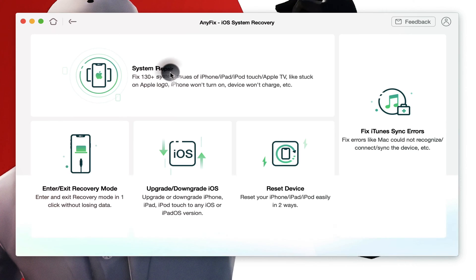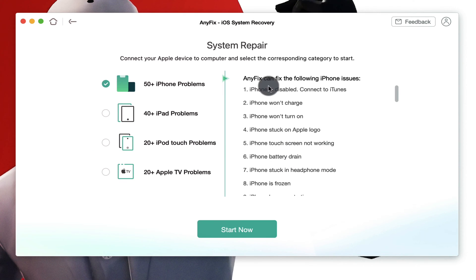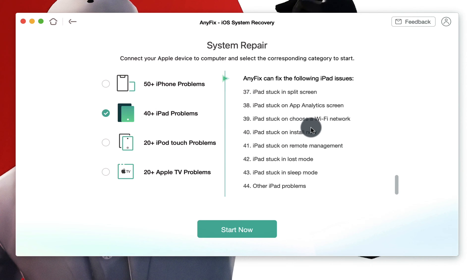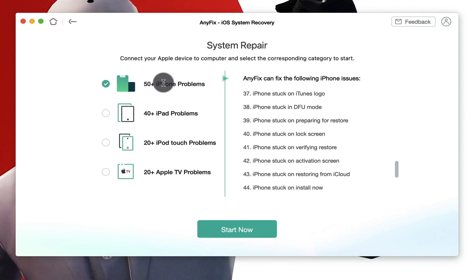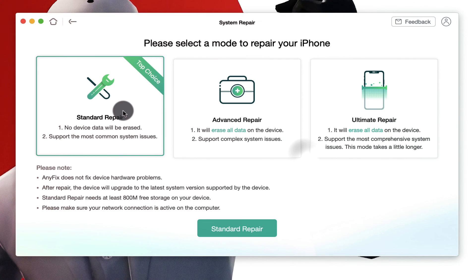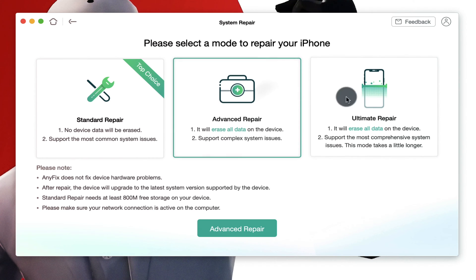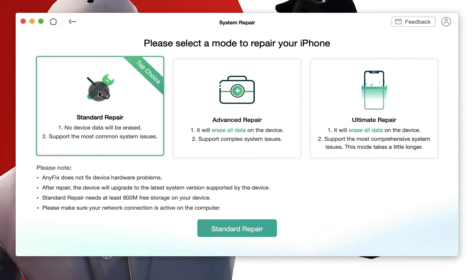After installing it, open it up. Once the software is open, click on System Repair. As you can see, with this software you can fix various iPhone and iPad problems. In my case I'm going to choose the first option. Click on Start, then click on Continue. This software gives you three options to fix a software problem. The first option is Standard Repair — with this you can fix your iPhone problem without erasing it. The other options will erase your iPhone, so I'm going to go with the first option.